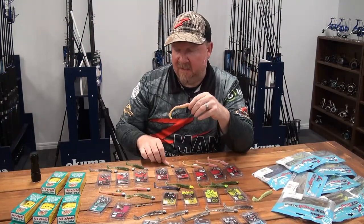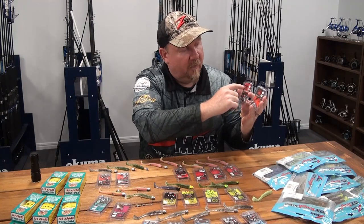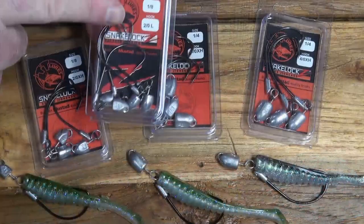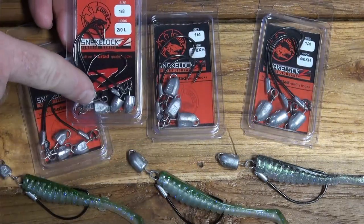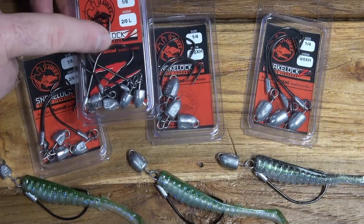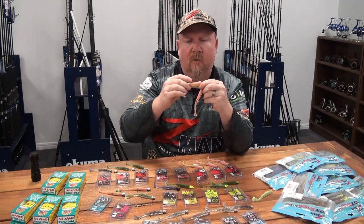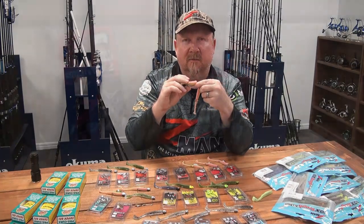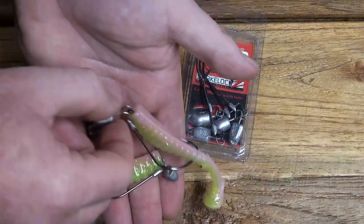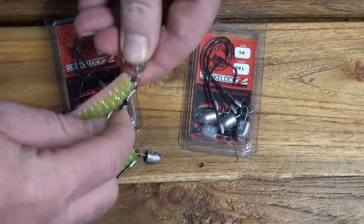We also have the Snake Locks, available in both Finesse and HD. The Finesse has an L for light wire, and the packaging color reverses between the two - red on top, black on bottom for finesse; black on top, red on bottom for the heavier version - making them easy to differentiate on the shelf. The Snake Locks Finesse is available in a 2-0 and 3-0. The 2-0 is good for bass and similar species that take the plastic subtly, and the 3-0 is good when fish are feeding more aggressively higher in the water column.